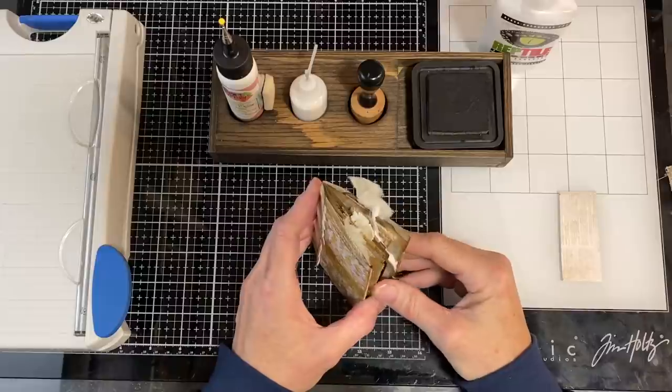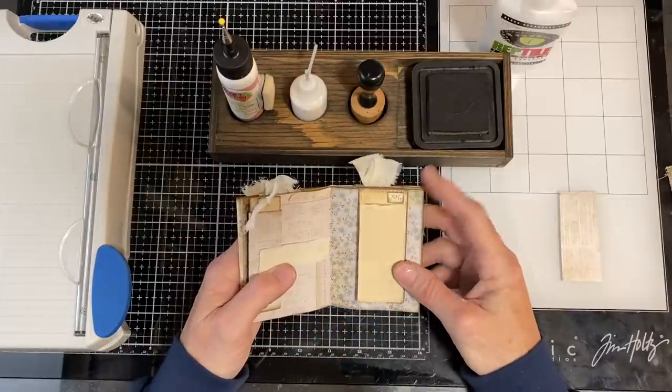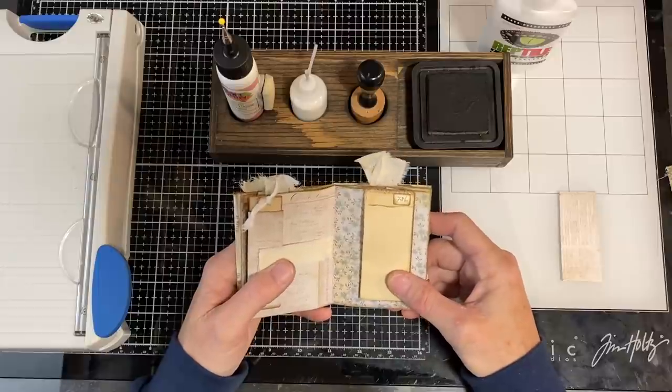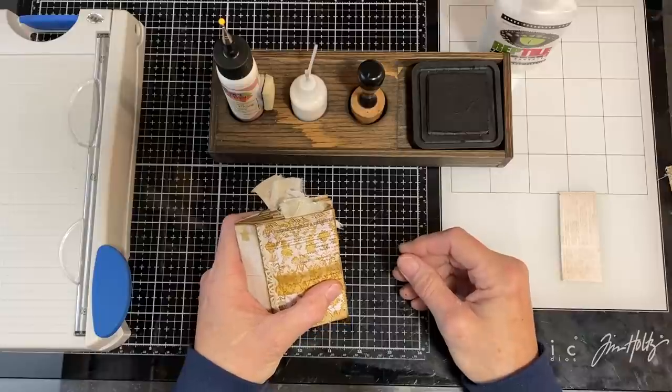Today's 3x4, 12-rectangle project using the Tim Holtz paper or any double-sided cardstock or cardstock of your choice. Thank you for watching, happy creating, and have a great day.